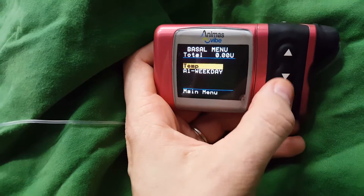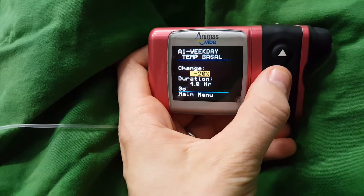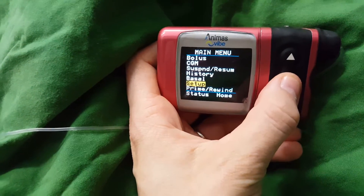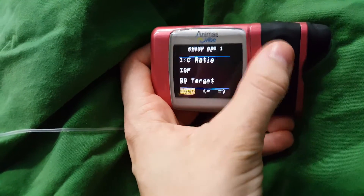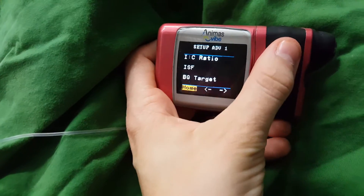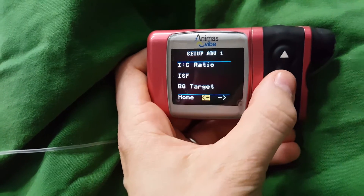In terms of your basal rates, you can also put a temporary basal on — minus 10% of the total, or plus 10%, or whatever you need. You can go all the way up to 100% and change the duration up to around 24 hours. In terms of setup, you can change the time and date. The sound and advanced settings are really handy because that's where you get your insulin to carb ratio, insulin sensitivity factor, and your blood glucose target, which you can change for different times of the day — depending on if you want to be a little bit higher overnight or whatever, depending on your individual needs.